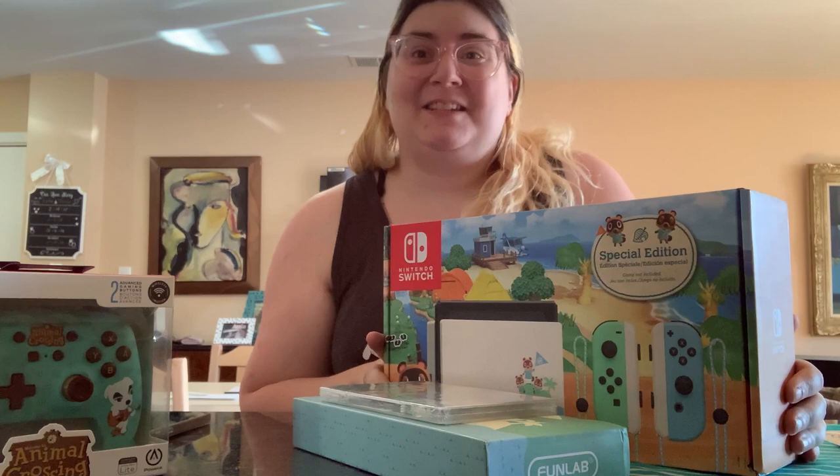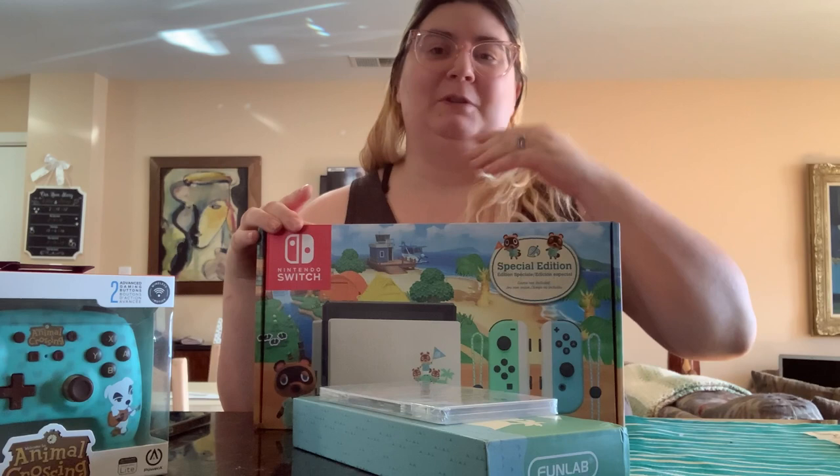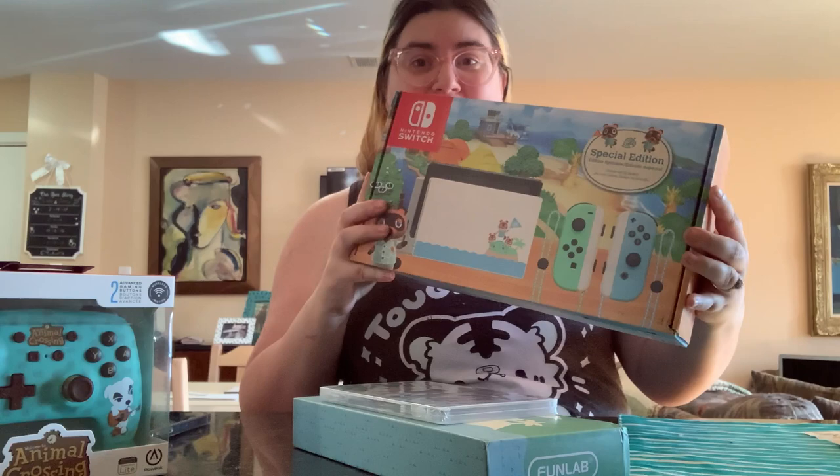Today we are doing a tech unboxing video, and guess what? I finally got my hands on the Animal Crossing Switch. I originally wanted to get this Switch when it was first released, and then when the pandemic started, this thing went up to like $600. And Nintendo finally released it back out to the public, so I was able to get it at retail price.